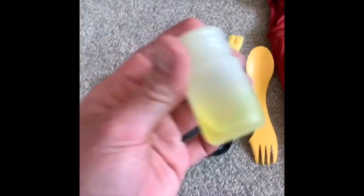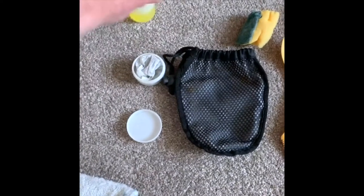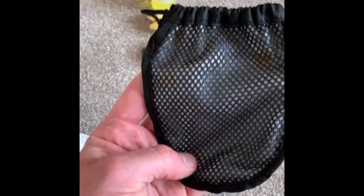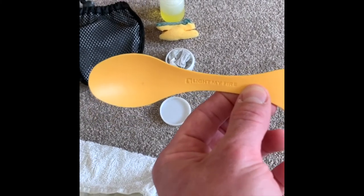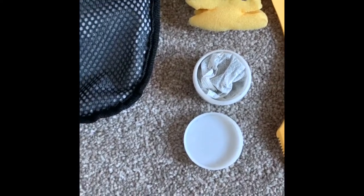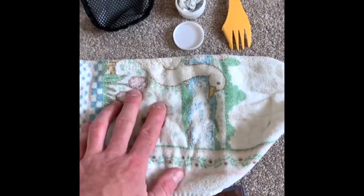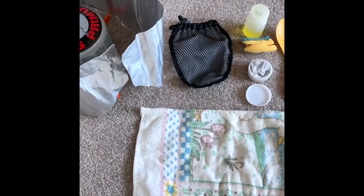I carry a very small Nalgene bottle of Fairy liquid, a small cut-down piece of sponge, and the bag for the burner — the Fairy liquid and sponge all go inside the pot. I have an all-in-one spork; I bought a job lot a few years ago and have only broken one so far. I've also got a small pot with a tea bag — you can use it for sugar or sweeteners — and a small cut-down towel to clean and dry the cooking equipment when I'm done.